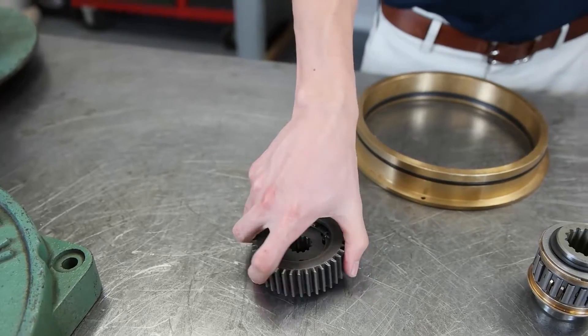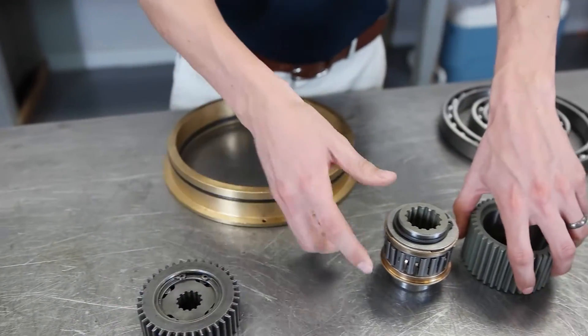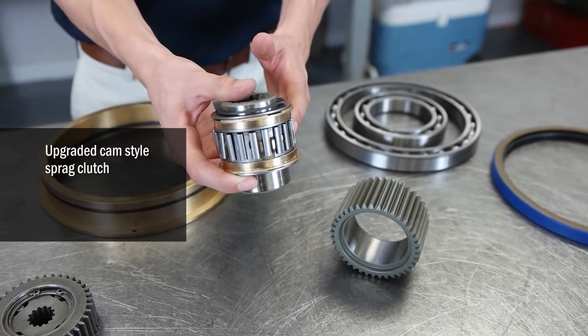The ramp and roller style brake clutch has been upgraded to the PD12C and PD15B cam style sprag clutch.